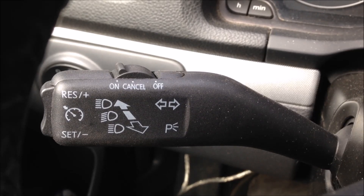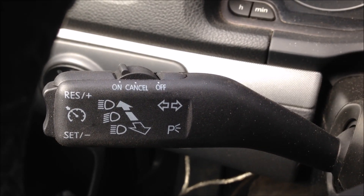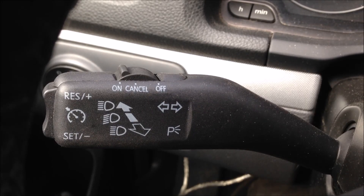My mission here today is to actually replace that turn signal, and specifically the cruise control switch on it. It seems to be not working.